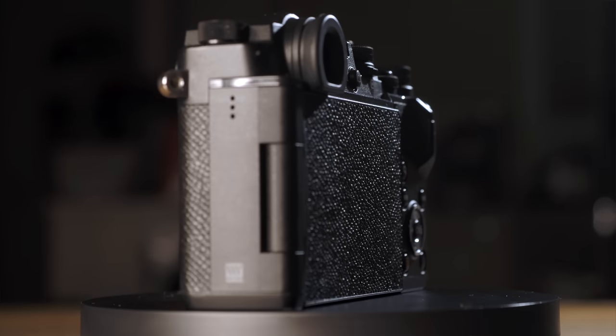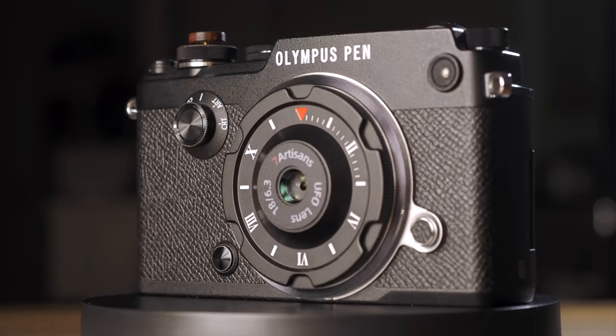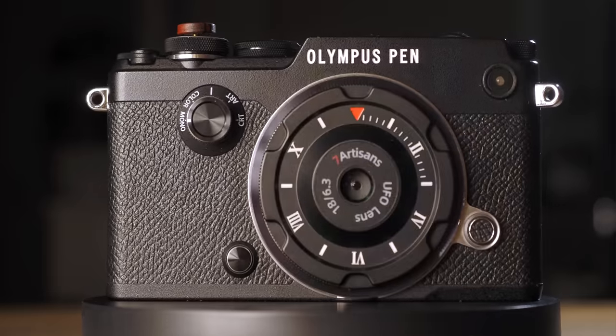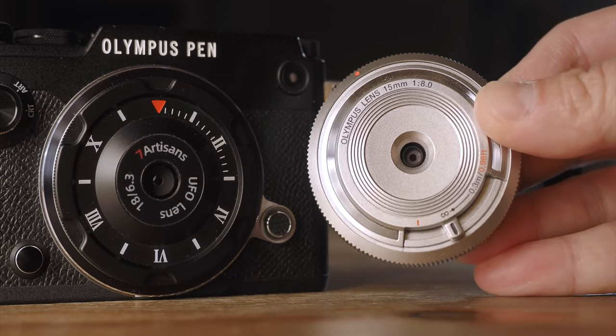With such decent image quality, discreet look, and totally unobtrusive physique, you can have a lethal weapon for street photography when pairing with a slim profile camera such as the Pen F, EM10, or EM5. I do have a couple of concerns. First, this UFO lens doesn't come with any lens cover for its front element. But it does come with a velvet pouch and a hard plastic case so it is well protected when not in use. I would love to see something to cover the front element so I can leave the lens on the camera and slip it into my jacket pocket without the front element getting damaged.